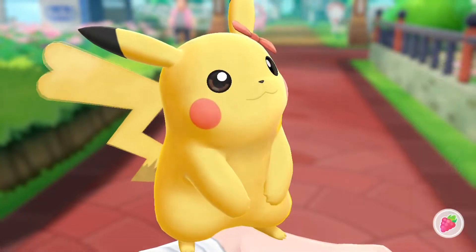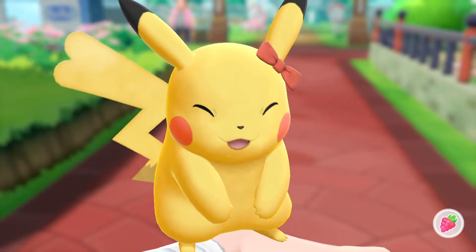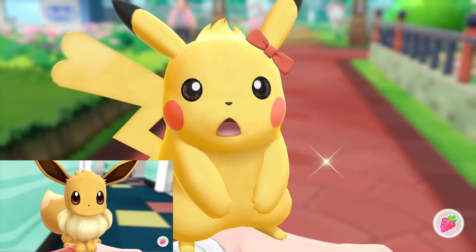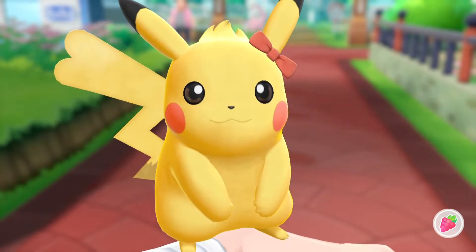You're going to be using your fingers on the screen of the Switch. For the first hairstyle, place two fingers on the top of your Pokémon's head and move them up and down to get a spiky hairstyle look.